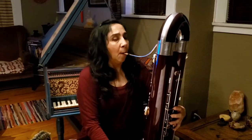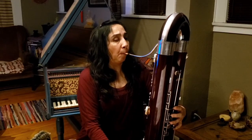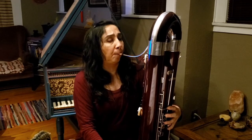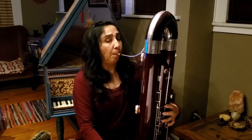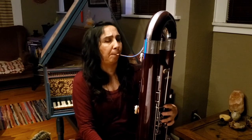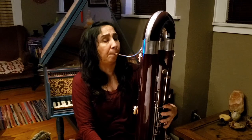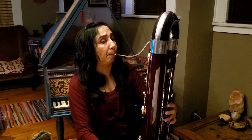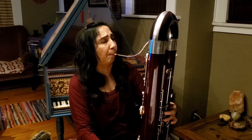We also have special moments that we call solos, when we play a beautiful melody, and sometimes we get fun solos.